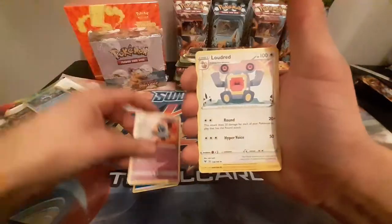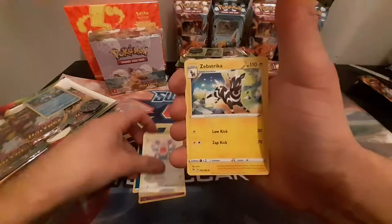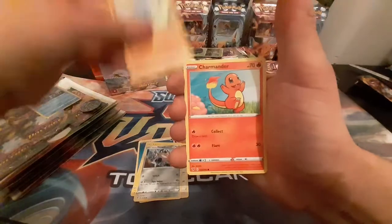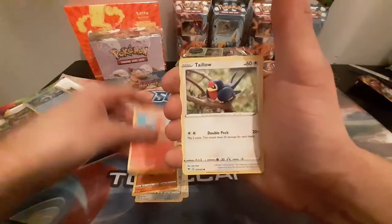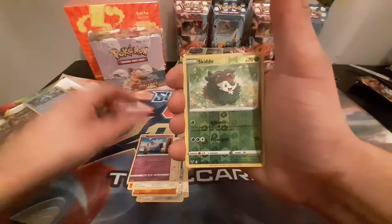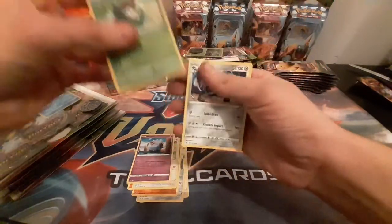So let's see what we get here. We've got Wubat, Loudrin, Zebstreika, Glary Miof, Wooper, Charmander, Tallow, Wubat, Reverse Skiddo, and a regular Lucario.